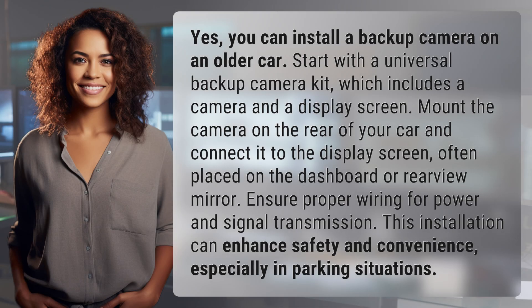You can install a backup camera on an older car. Start with a universal backup camera kit, which includes a camera and a display screen. Mount the camera on the rear of your car and connect it to the display screen, often placed on the dashboard or rear view mirror.